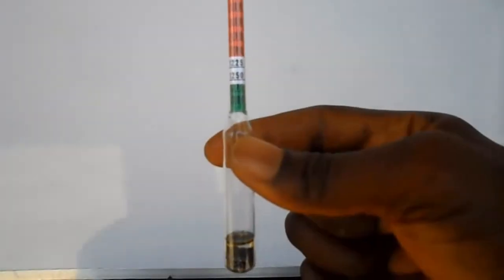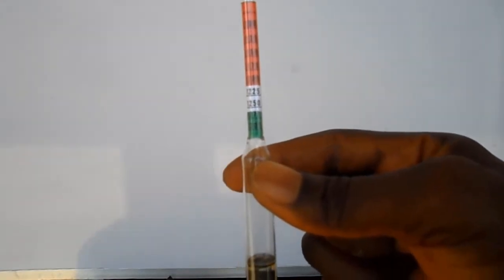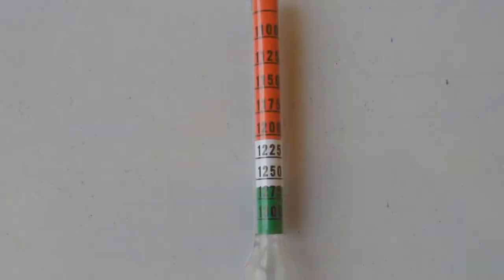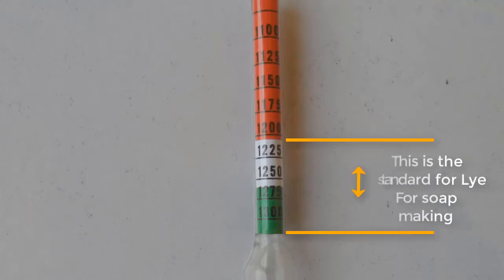The color-coded hydrometer is calibrated with three different colors: red, which is at the top; white, which is in the middle; and green, which is at the bottom. The white calibration starts with 1.225 and ends with 1.250, while the green calibration starts with 1.275 and ends with 1.300. As I said earlier, the standard for lye used in soap making is between the white and the green color.